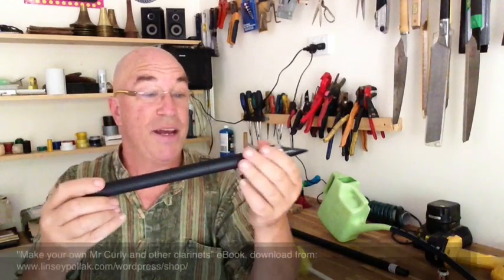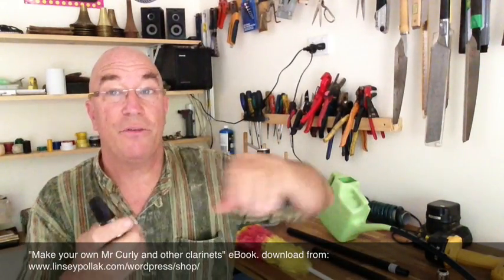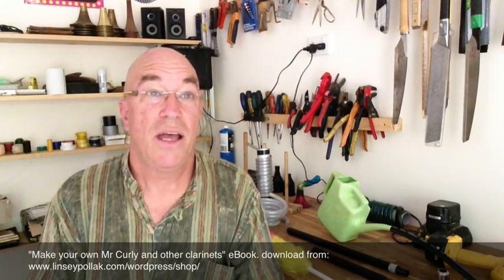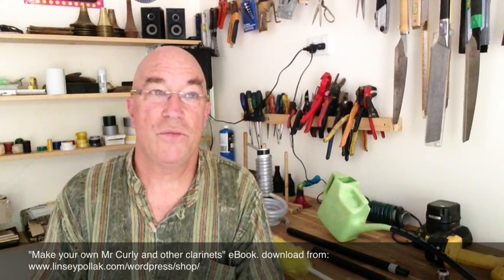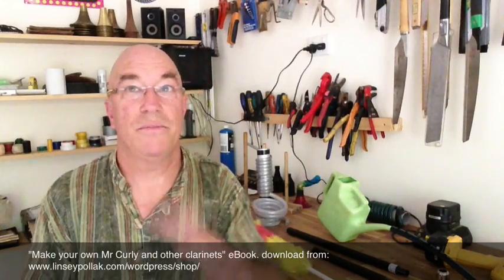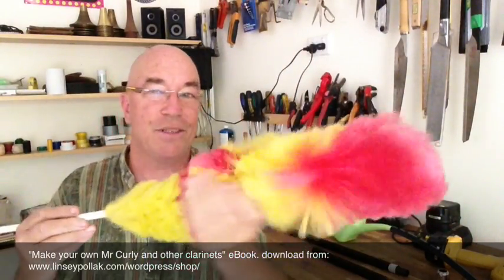That's just made out of a bit of water pipe, again using the alto sax mouthpiece. All the instruments have got photos, measurements, and most of them have got links to video clips of them being played. The e-book has audio files of the instruments being played, or you can get just the PDF version without the audio files — it's a lighter download.